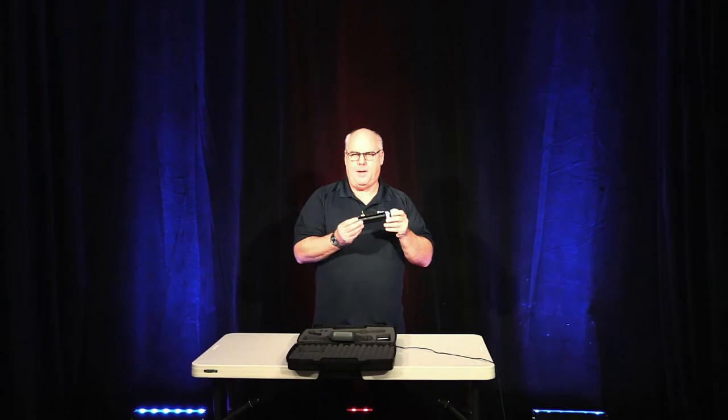If you hold the power button for three to four or five seconds, the light will flicker. What that does is it locks the handheld unit so no one can mute it and you can't turn it off. The only way to get out of that mode is to unscrew it, pull one battery, put the battery back in, then re-power up and you will be back into regular mode.